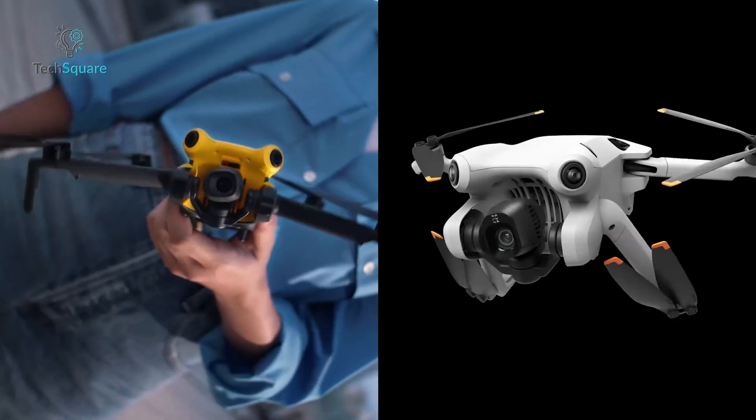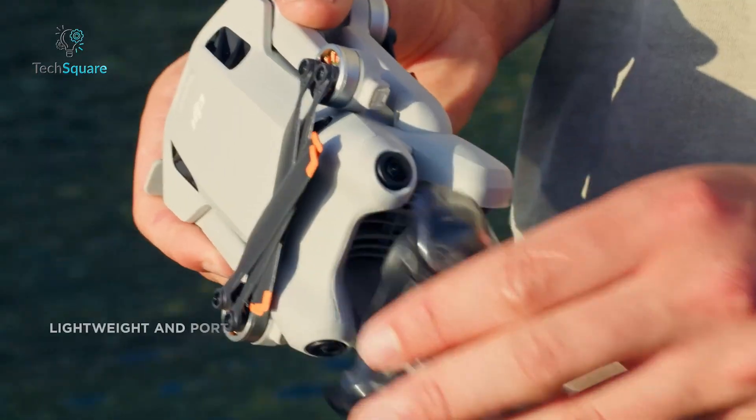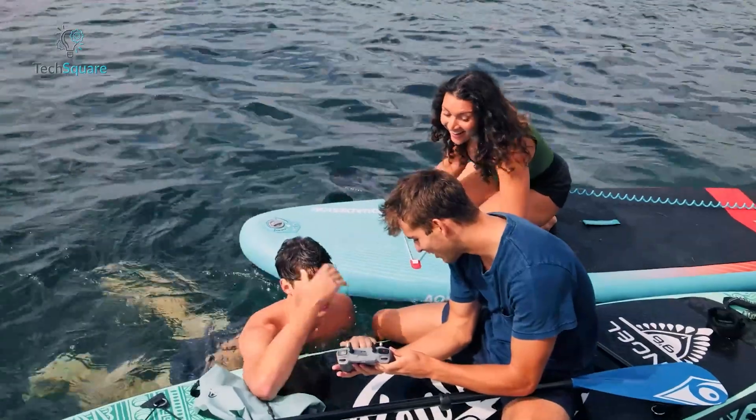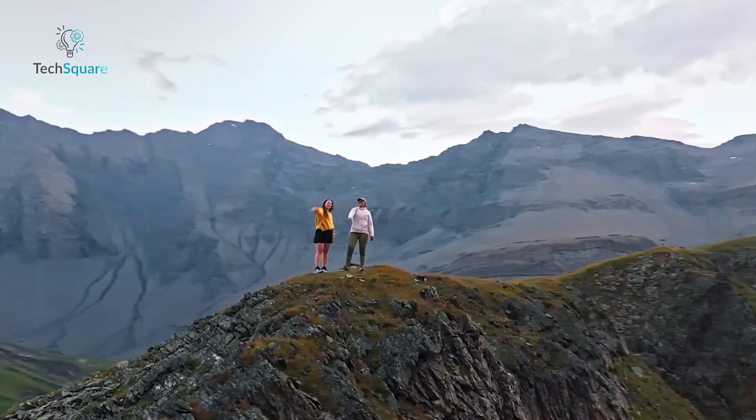Let's start with the basics: size and weight. Both drones come in under 250 grams, which means they avoid registration requirements in many countries. That's a major selling point, especially for travelers, beginners, or anyone who wants to stay legal without paperwork.